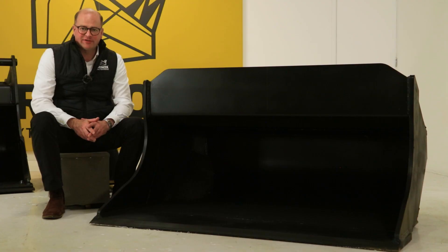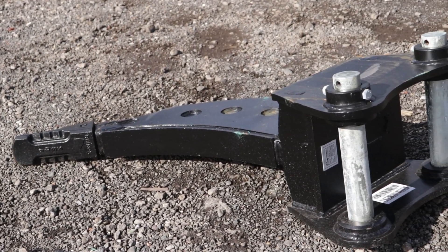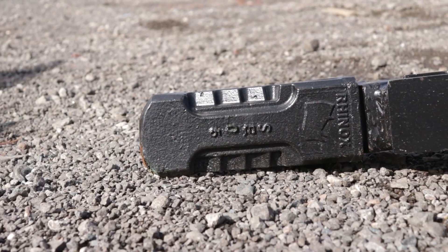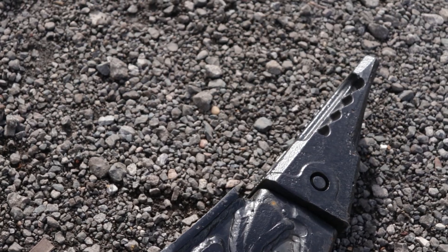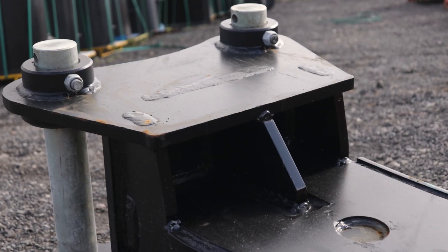The grading bucket also has five drainage holes at either side. Rhinox also manufactures an S60 ripper tooth for hard ground jobs. This ripper tooth features a Cat-style 225 tip or J350, additional wear plates, and hanger supports.